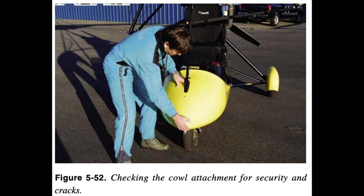Inspect the other side's rear landing gear by repeating the above procedure in reverse. Check all cowling for secure attachment and cracks.